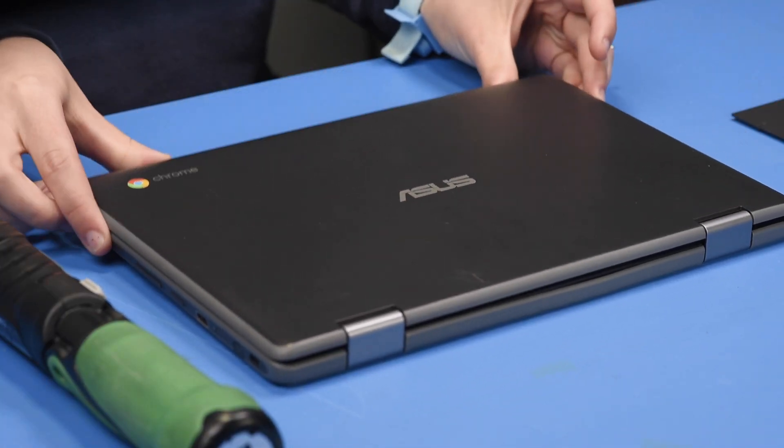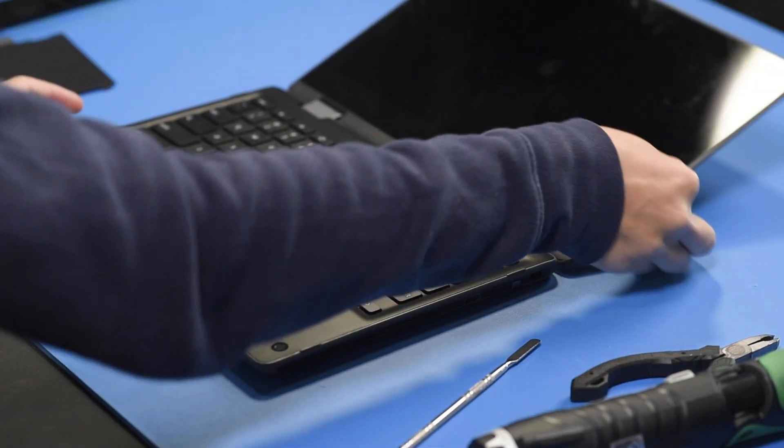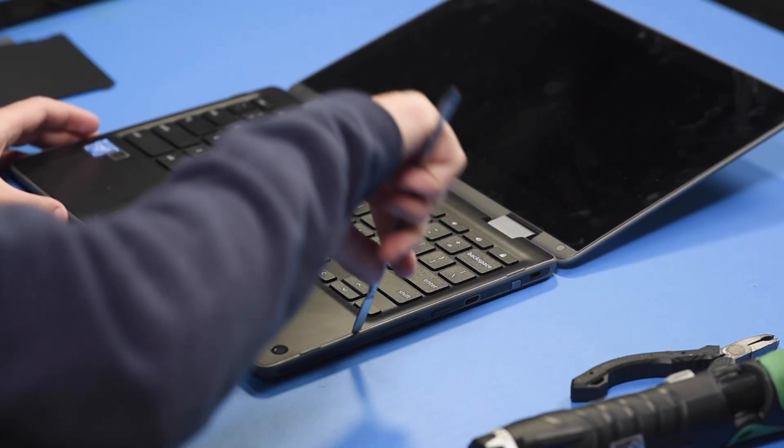You can flip the unit back over and pop the palm rest out.